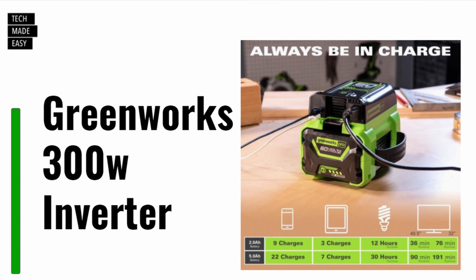Here are some GreenWorks examples: with a 2-amp 60-volt battery you can get 9 phone charges, and with a 5-amp you get 22. On the 2-amp you can charge tablets up to 3 times; on the 5-amp up to 7 times. For lighting, a 2-amp gives about 12 hours and a 5-amp about 30 hours. For a 49.5-inch TV, a 2-amp battery gives 36 minutes and a 5-amp gives 90 minutes.